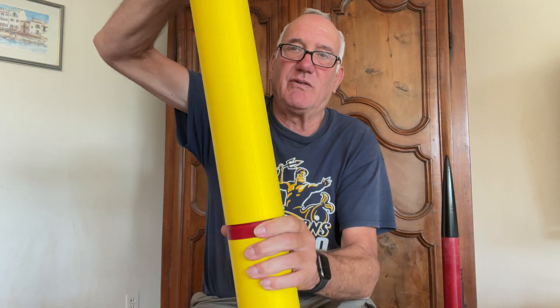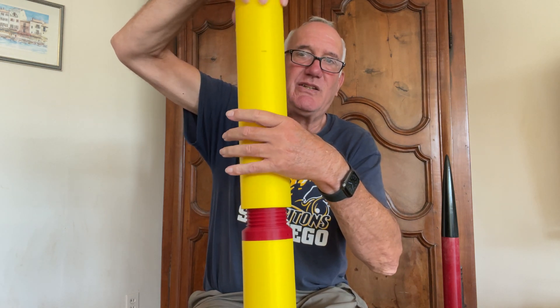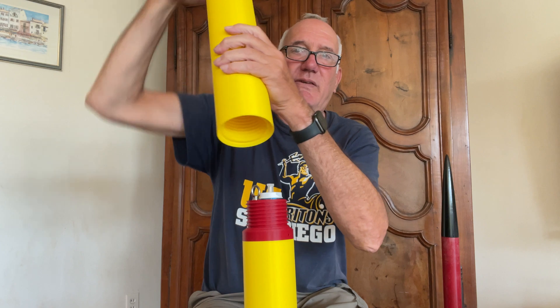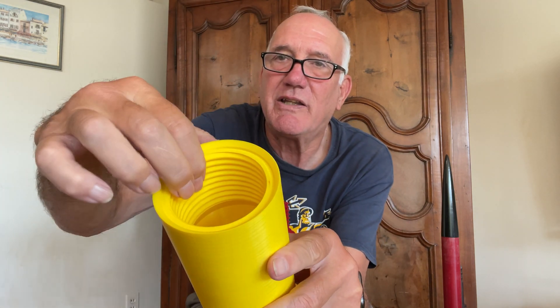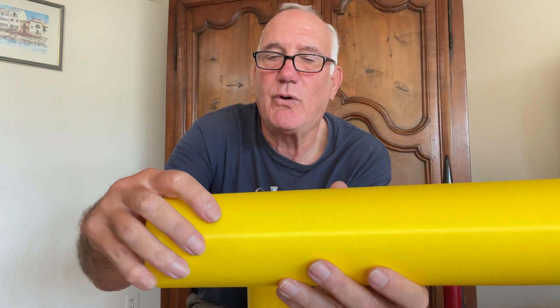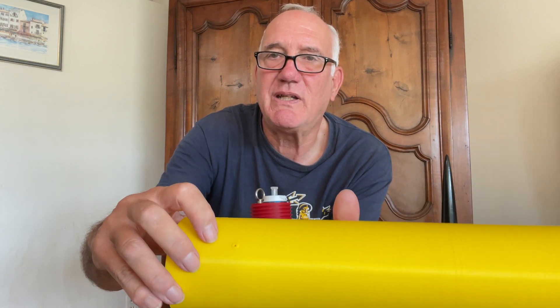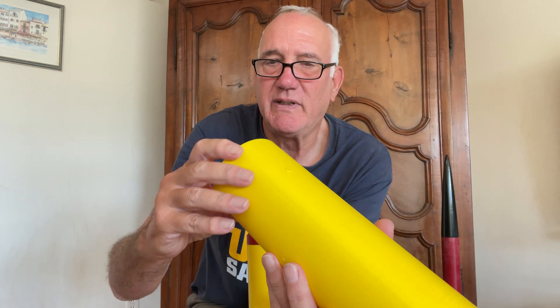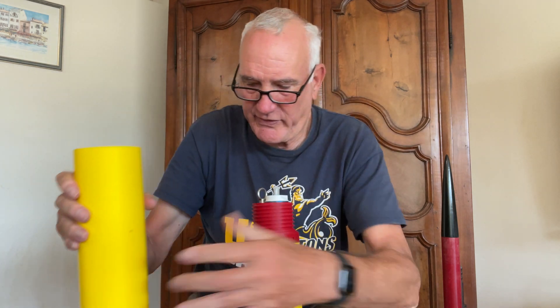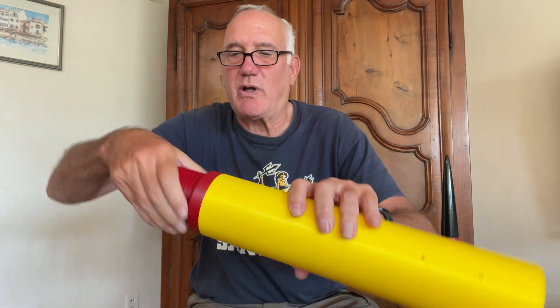The body is actually made up of two body tubes with the e-bay in red here in the middle. All this screws together. I can take this body tube off and you can see inside there are threads inside the body tube. The body tube also has holes for venting as well as for shear pins. The other yellow tube is identical to this one, and then this is the electronic bay.